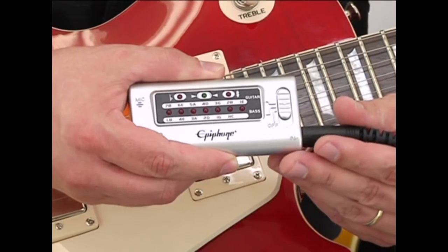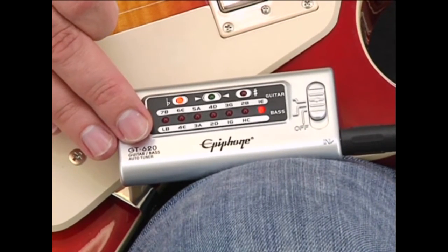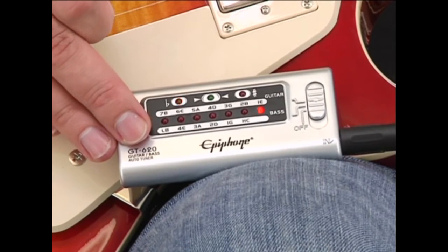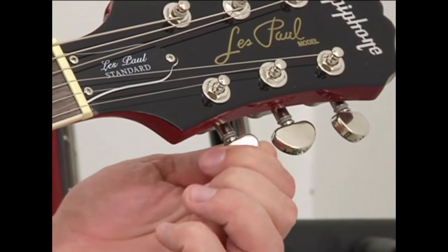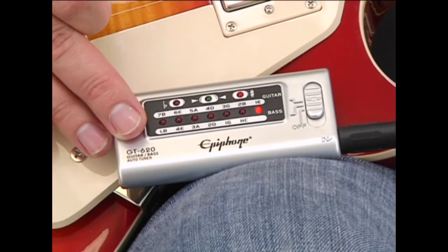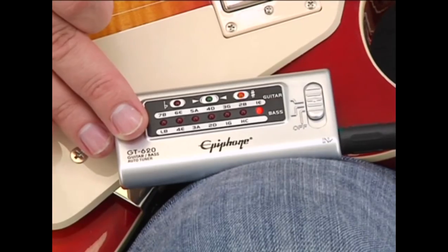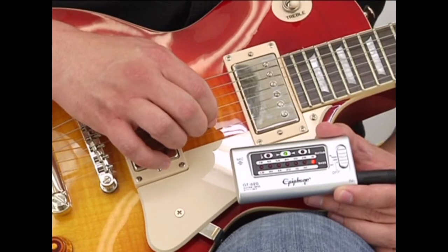To tune your instrument, pick an open string. If the display lights up to the left of center, that means your string is too loose and you need to tighten the tuning peg. If the display lights up to the right, it means your string is too tight and you need to loosen the peg until the meter lines up in the center and you're in tune.